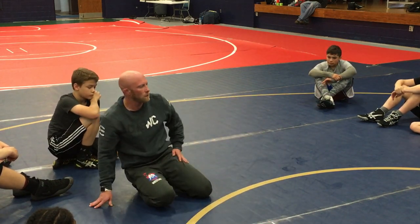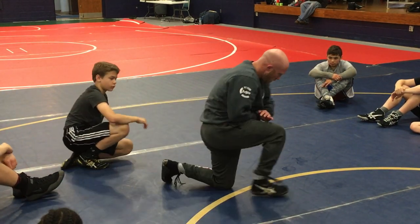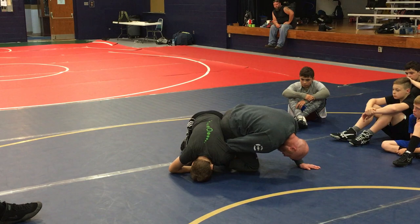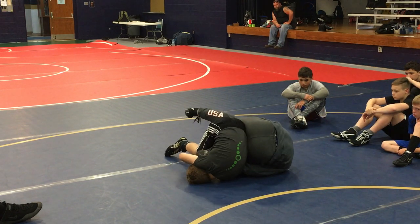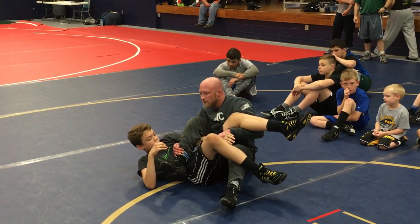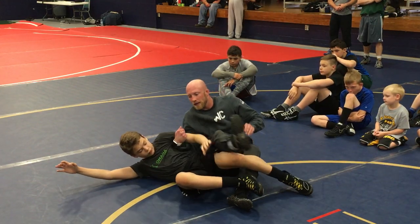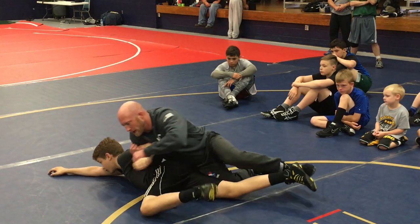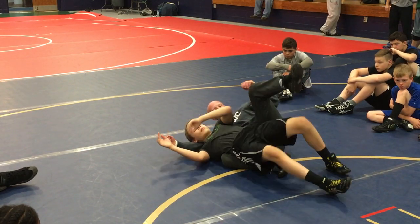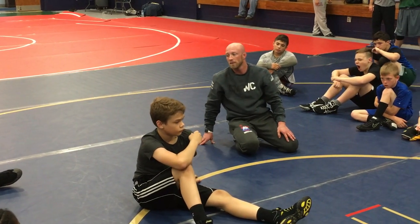And then we'll float over the top. One more time: get down a little bit, turn, post. Guide that shoulder under, sit up, get my points. This is the way I like to finish — he's going to be fighting away, he really can't fight into me. I let go and just hook right here. I can go right into a bar if I want to, or right into another turn. Easy money. So now I just scored eight points off a one-wheel scramble position — pretty good.